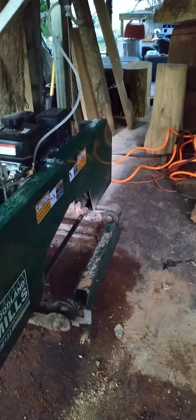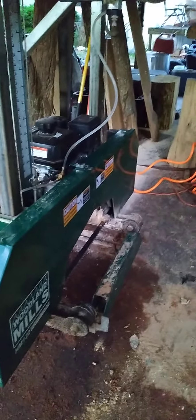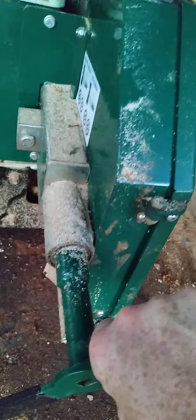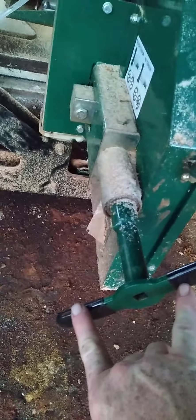Bushing replacements right here — these slide in and can be pushed in further over time. They offer this bushing replacement free on the HM122, and probably on other models too like the HM130 Max.